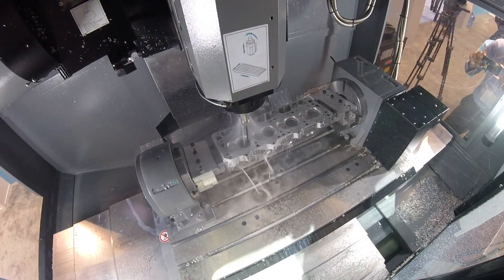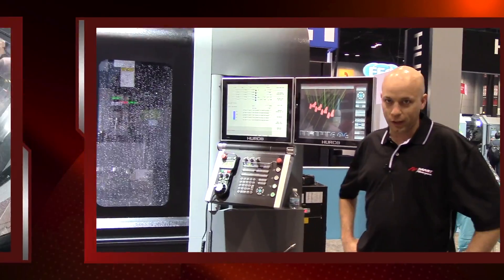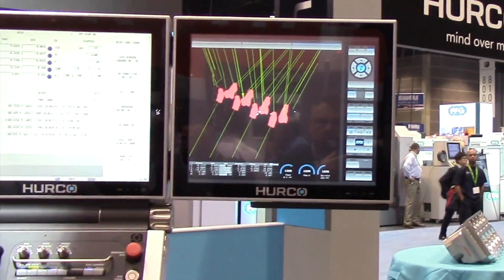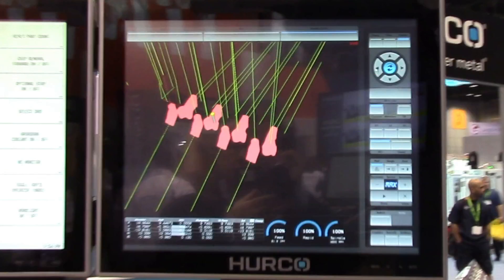We work very closely with Herco to develop a porting program and a solid machine that can run parts in an efficient time manner. There are a few things we like about this. One is the graphics and the dual monitors that they have, so it looks at your NC file and will pretty much make a wireframe model of what the NC file is going to do, so you can see in advance.